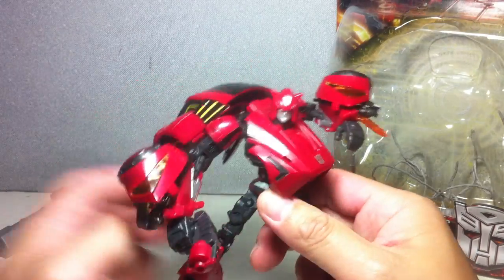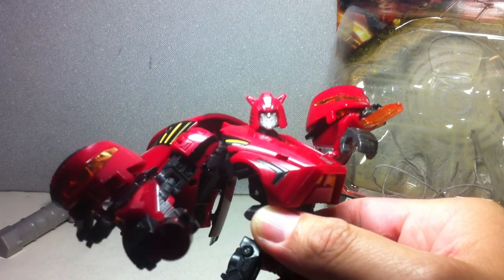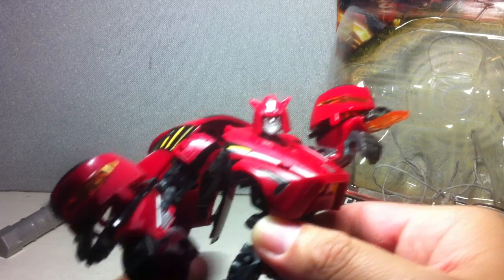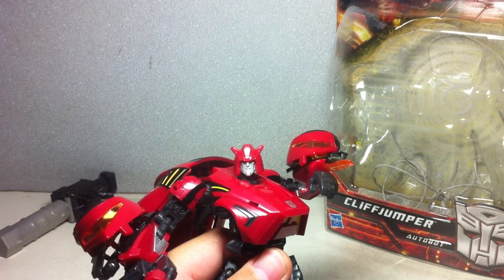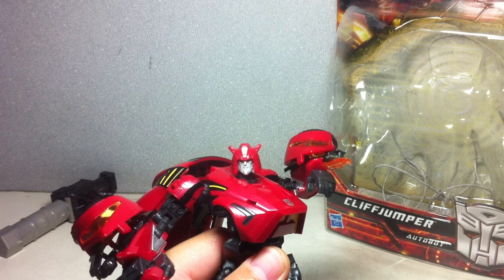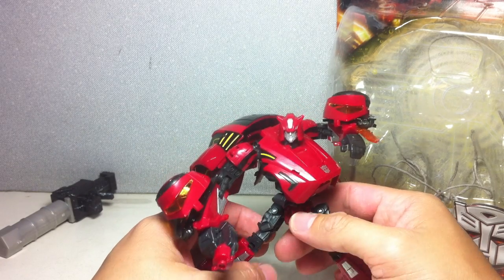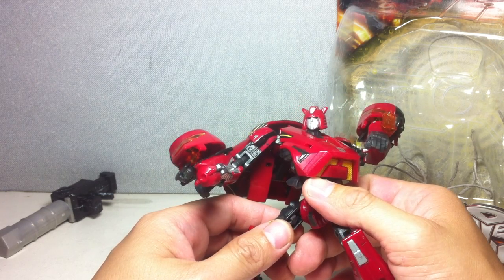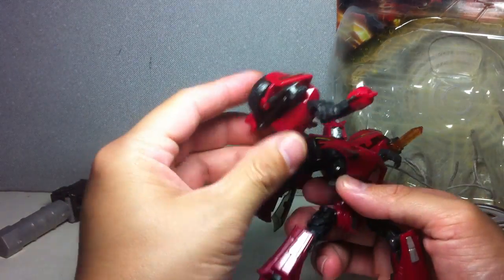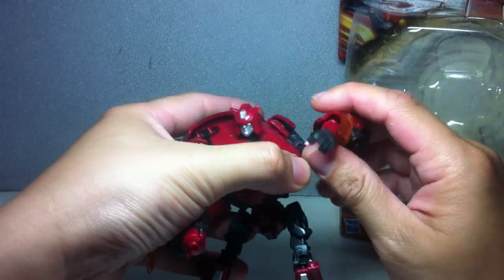The real big difference with this figure is really the head. It's a brand new head sculpt, really akin to how Cliffjumper looked in G1. I'm very impressed, very pleased that they actually remolded the head to make it look like the semblance of Cliffjumper. He's also got these ratcheting energy blades, just like the Cybertron Bumblebee had. Pretty cool.